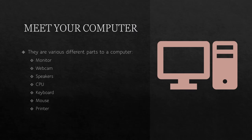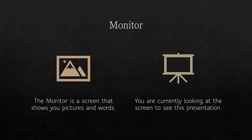Now we are going to find out what each part does. Here are the parts we are going to be looking at: the monitor, the webcam, the speakers, the CPU, the keyboard, the mouse, and the printer. The monitor is the screen that shows you pictures and words — you are currently looking at the screen to see this video or presentation. What kind of monitor do you have? Can you point to your monitor? The monitor on a laptop might not be the same size as the one on a desktop.